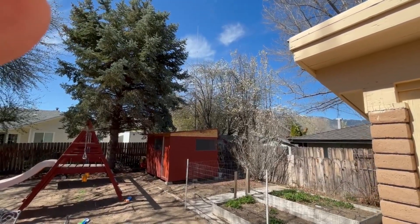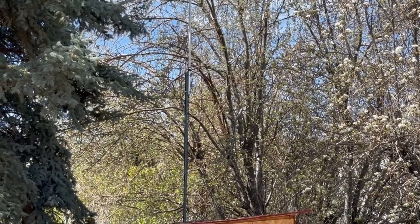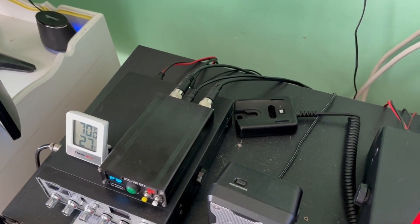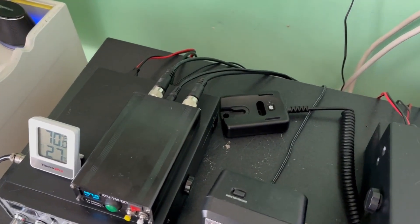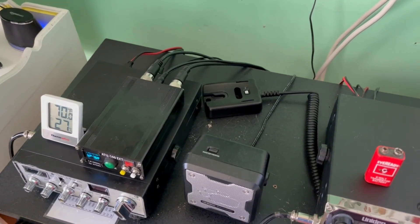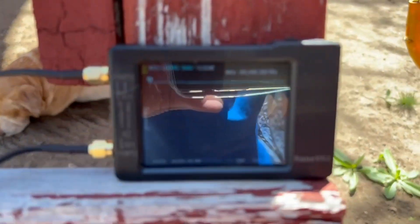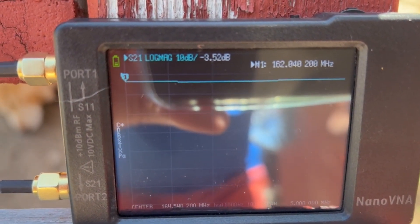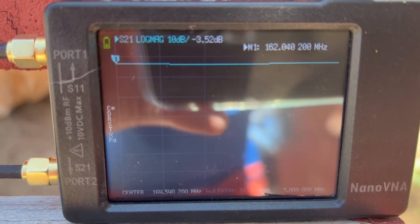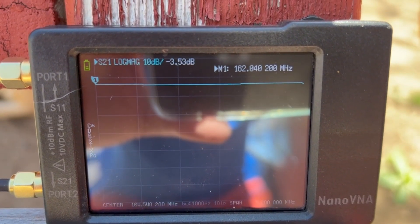Now the real test — the 100-foot coax currently running to the antenna. We disconnect it from the antenna and the radio, and go outside to connect both ends to the Nano VNA. We're outside now, and looking at the VNA, we can see a dB loss of minus 3.52 running 100 feet of cable. It's a nice, pretty flat line, so this cable is good. The connection has been up for quite a few months on the A99 antenna, and it looks great — nice and dry, no corrosion or rust whatsoever.